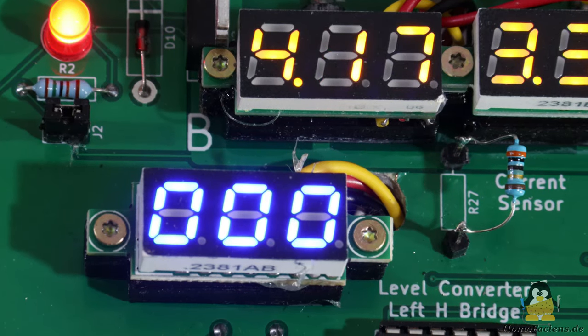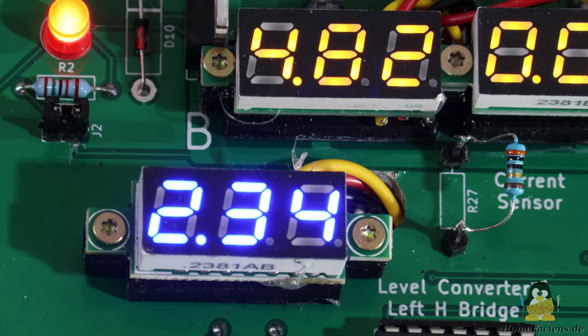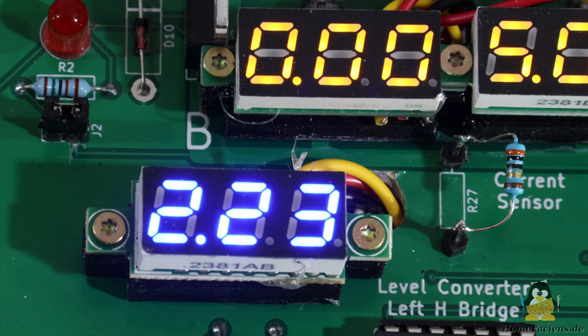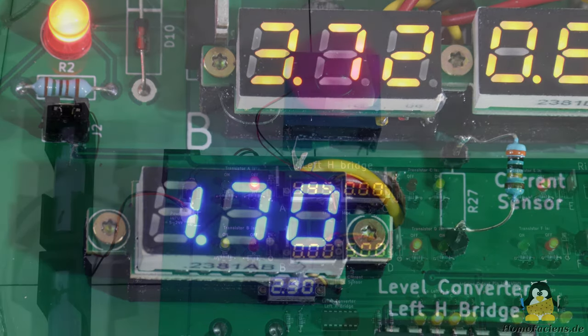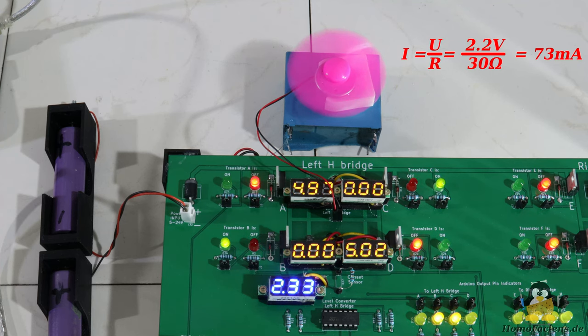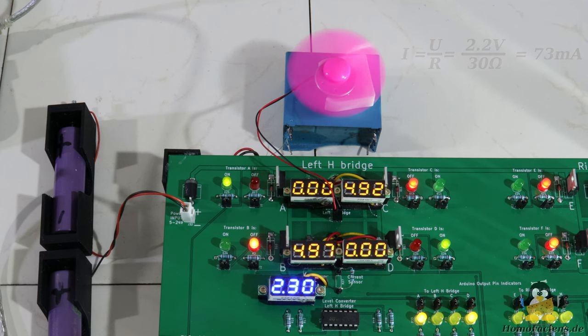Across the resistor that is implemented as a current sensor, a voltage drop of significantly less than 5V occurs in normal operation, something the ATmega328 microcontroller can handle without any problems. A tiny electric motor is driven here, with which a voltage drop of 2.2V can be measured across the 30 ohm resistor, which corresponds to a current of 73mA. However, I would also like to use the board to demonstrate cases that are outside of the normal operating states, at which up to the full supply voltage — a little over 7V here — might drop across the resistor.